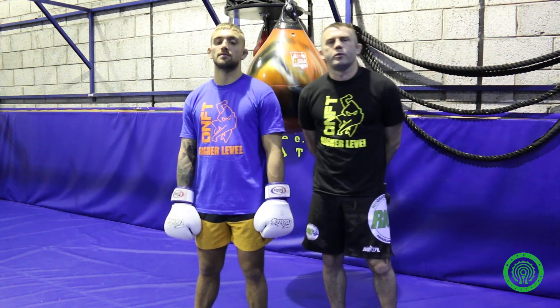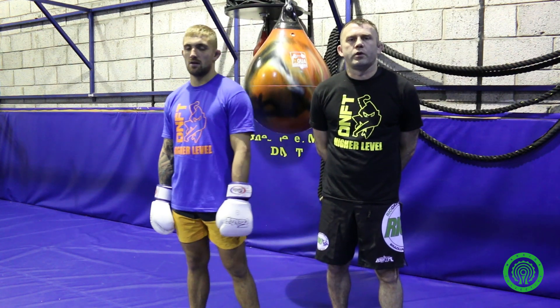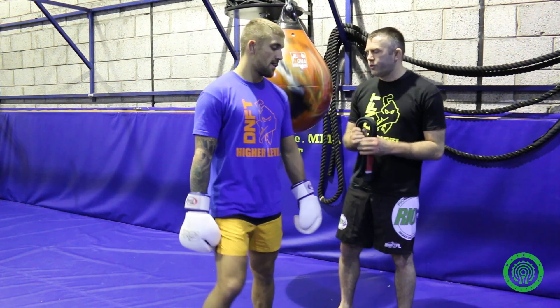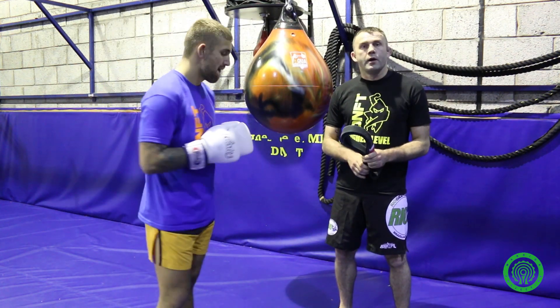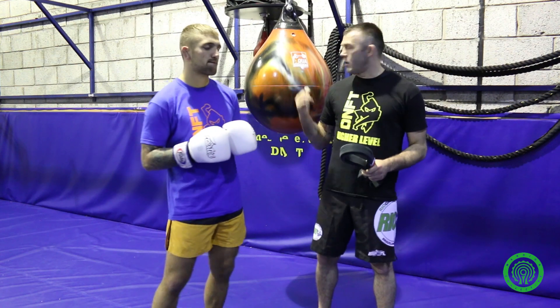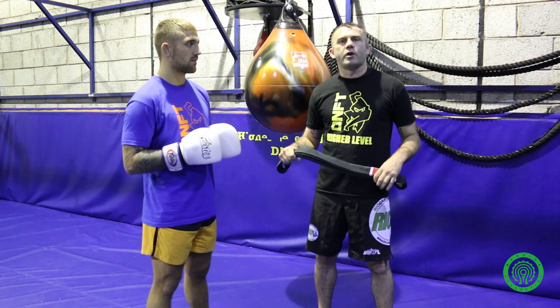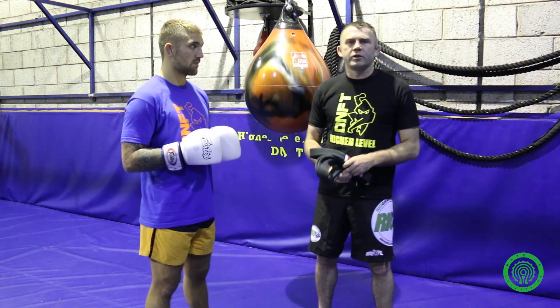Hi guys, this is James Doolan from Higher Level Martial Arts in Whitburn, Scotland. Today we're going to film a short tutorial using the Aqua bag for Warrior Collective. If you want to check out their range of products go to aquatrainingbag.eu. The drill today is to incorporate some defensive work with your attack. What you need is an aqua bag and also a martial arts belt — if you don't have one you can use a towel, a t-shirt, or even a bit of rope, something loose and flexible.